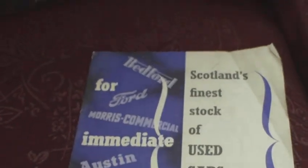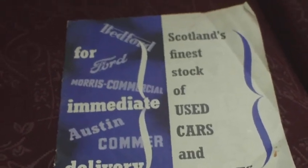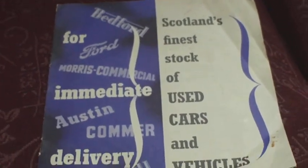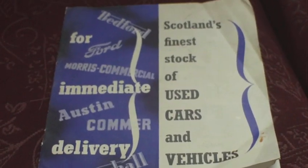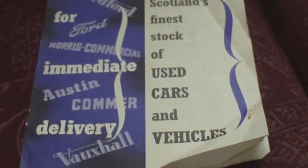After World War II, there were thousands of surplus military vehicles. They weren't offered to the general public — they were offered to market traders, people in businesses, and car dealers, who bought them by the hundreds for next to nothing. In the case of British Army trucks, they either kept the original bodies on them or rebodied them to customer requirements.